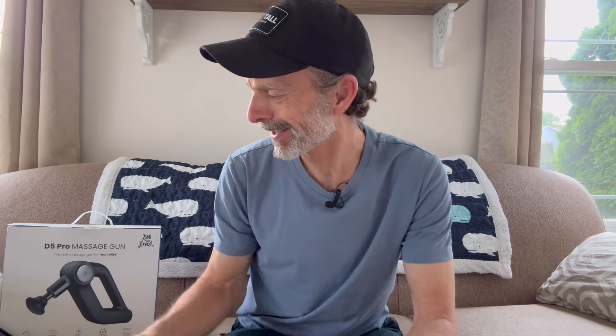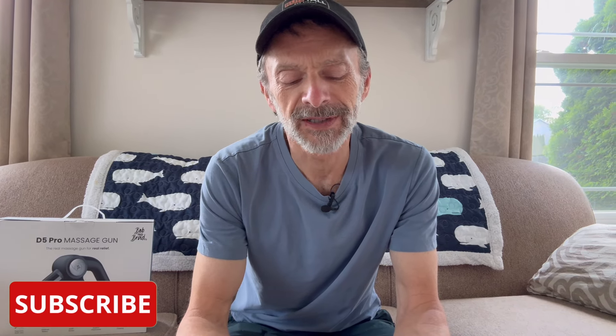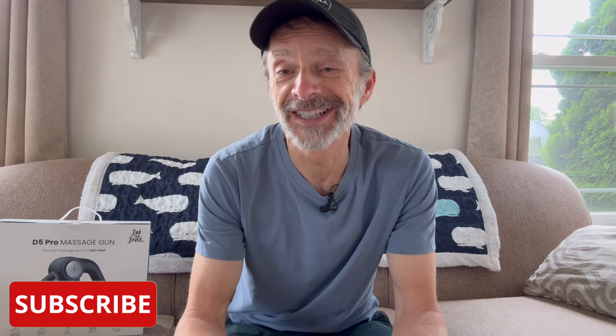Hey everybody, welcome back to the channel. Today's workout is going to be working on my VO2 max, and I'm going to be out on my mountain bike. It's called max effort intervals. It's really somewhat complicated. In total it's going to be — well, it says a 90-minute workout, and then at the top it says one hour, 22 minutes, and 35 seconds.